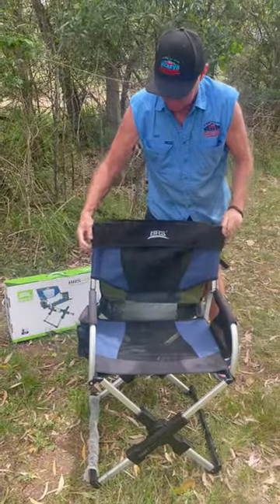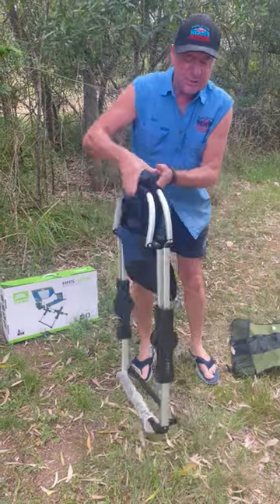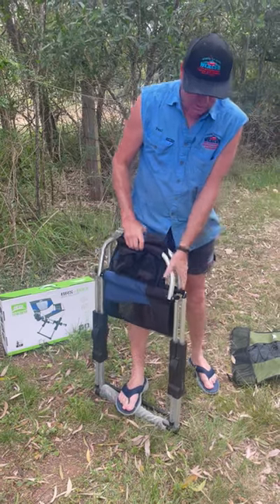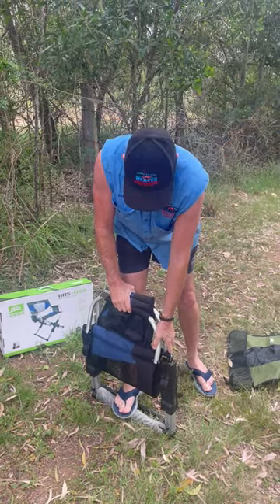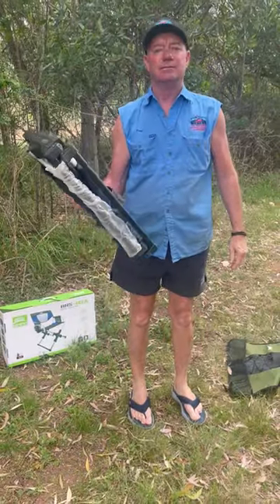When we're finished, fold that down, lift the chair up in the air, legs together, stand on it, lean down. Fold the handles down, and we're done. That's it.